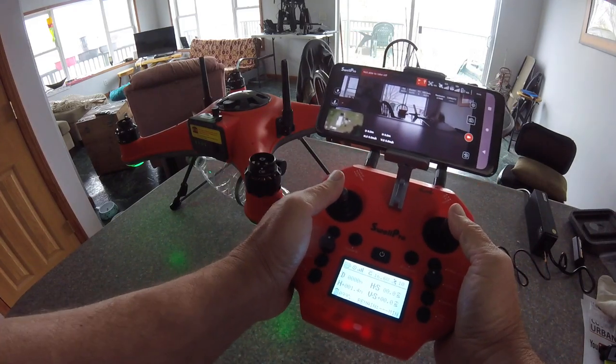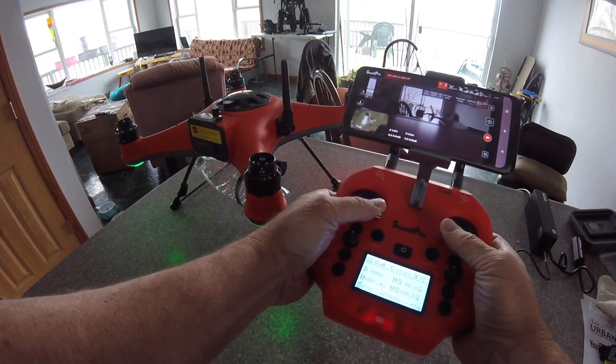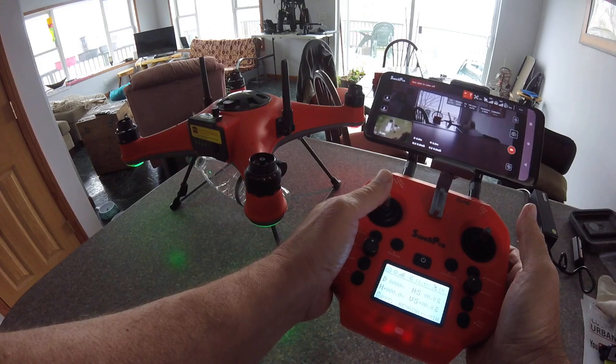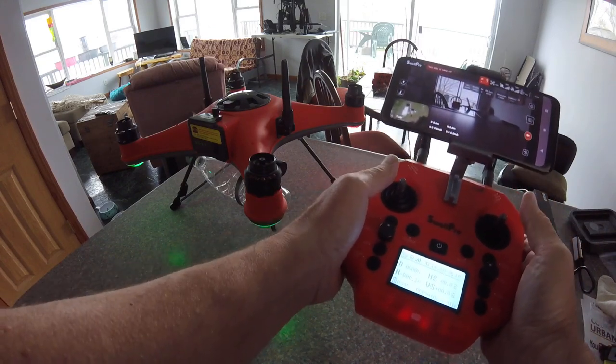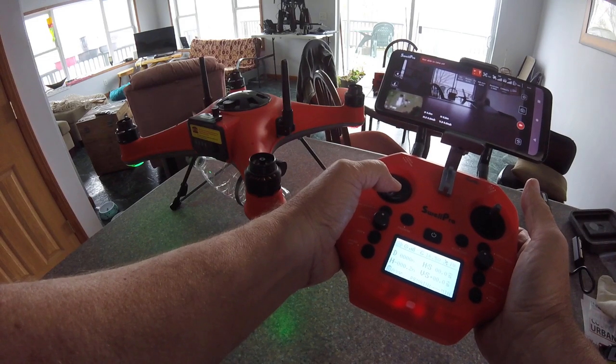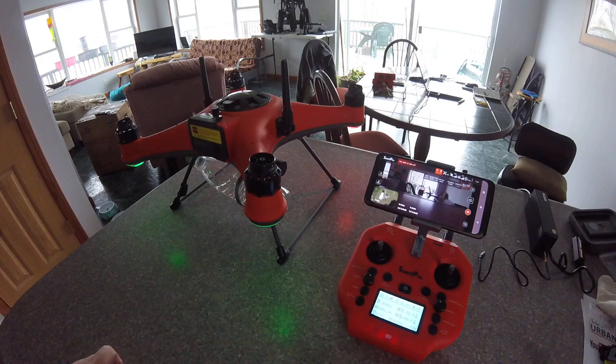Then you can start your motors by holding the two in and down. Then your props are good and you can take off by just going up. Take your sample, come on back, just stop the drone, hold it down, and you're good. And that's how to run your Splash Drone 4.